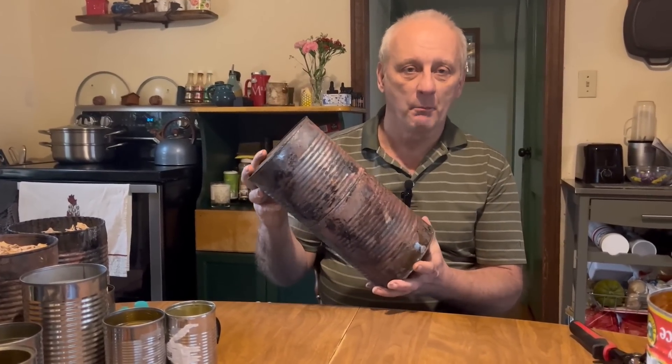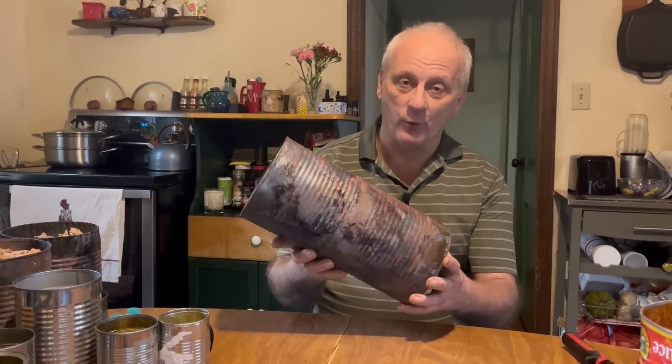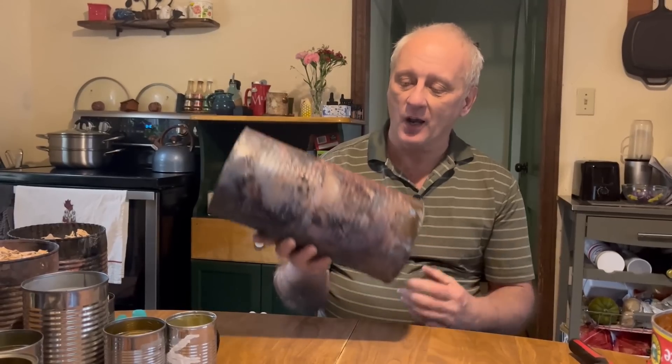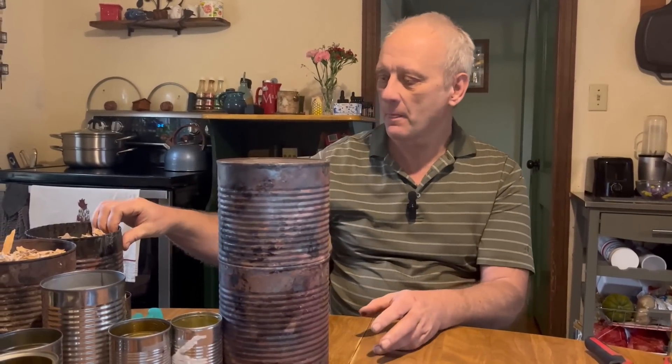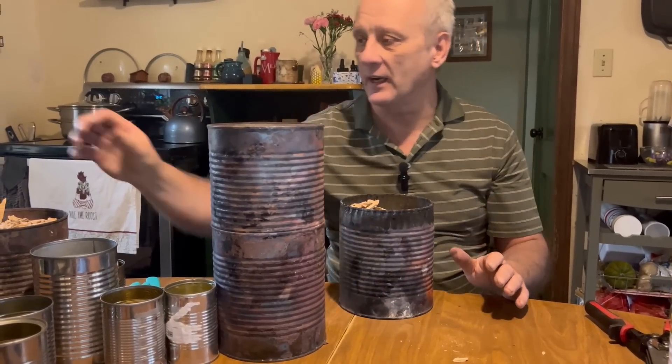Let's get started. Today I'm going to talk to you about how to make a free biochar cooker — it can also be called a free biochar retort or a free biochar kiln. No matter what you call it, this is what it is: you're putting wood chips or any other kind of carbon material inside of this, and we're going to seal it up.